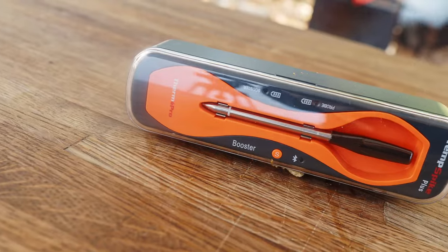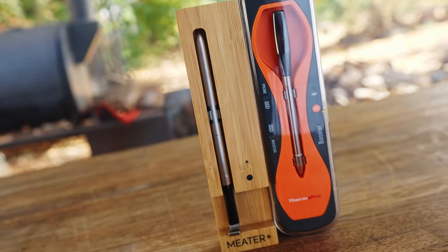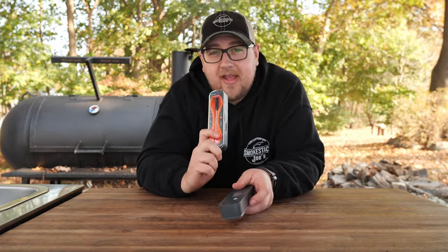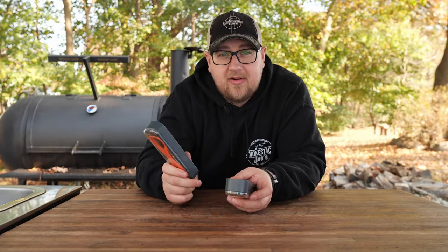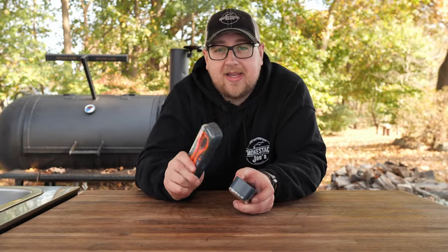In this video I'm going to be testing out the all-new ThermoPro Temp Spike Plus and putting it head-to-head with the Meter Plus. If you follow my channel, you know I've done a bunch of review videos on wireless meat thermometers. I've done a full review on the original Temp Spike and compared that to the Meter Plus as well. I'll leave a link in the description and at the end of the video.